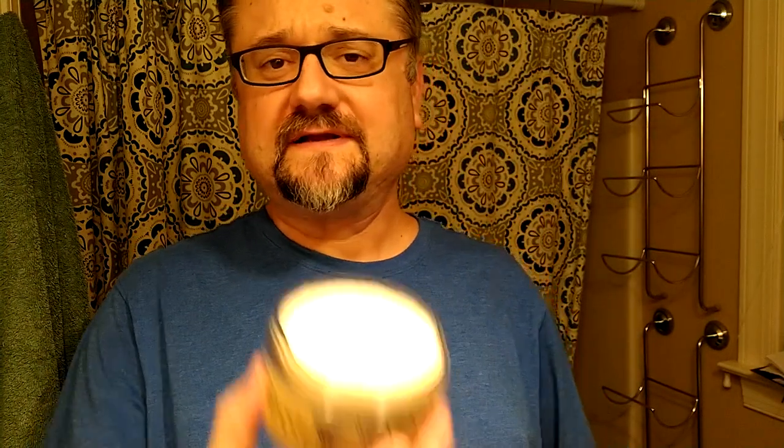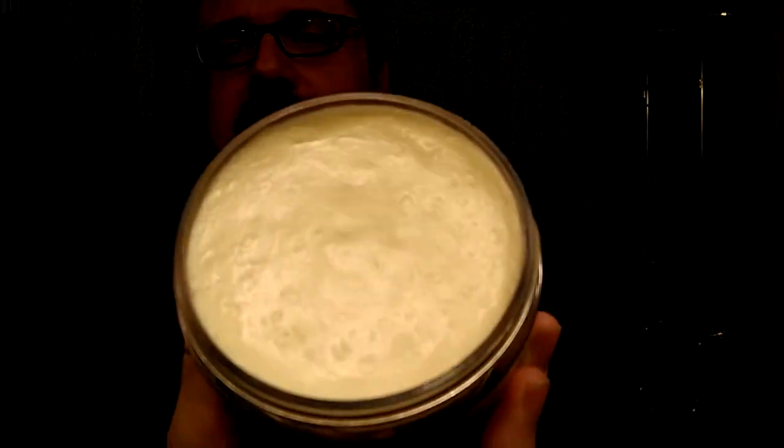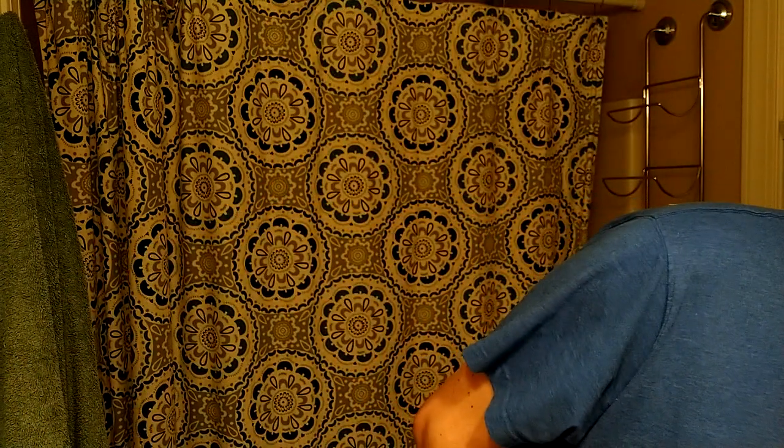I don't do any of that fridge soak for three days with a hairdryer method or any of those things. At 344 grams, I believe, was the weight of the container and the soap. I do not have an exact 24 hours between shaves. I actually shaved this morning in the wee hours and now we're at maybe 1:30 a.m. the next day.